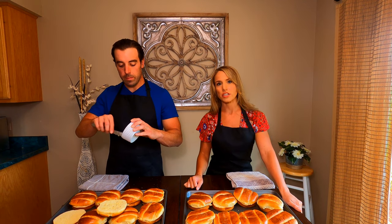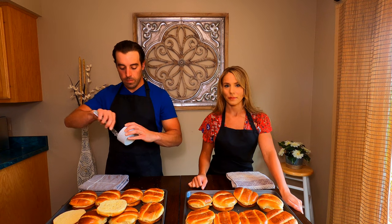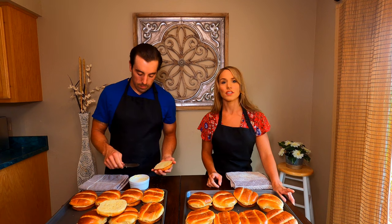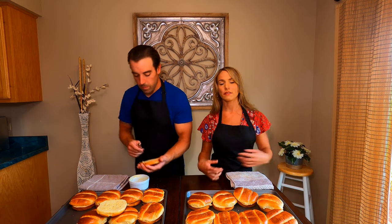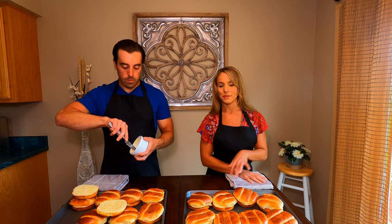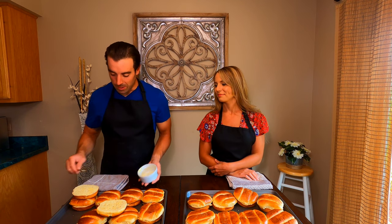We have a platter full of cheese sitting in front of us and I love cheese. I really want to eat some but I'm going to wait. If you guys like cheese and would be interested in seeing a video on how to do a charcuterie board, let us know in the comments below — I do this all the time. Sometimes I'll just eat a charcuterie board for dinner out on the patio in the summer.